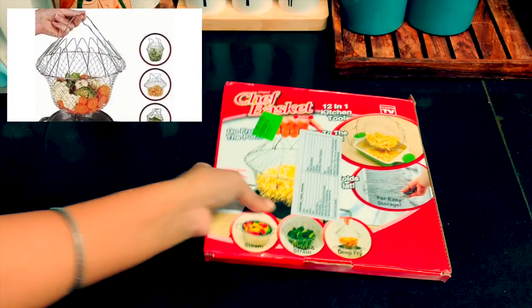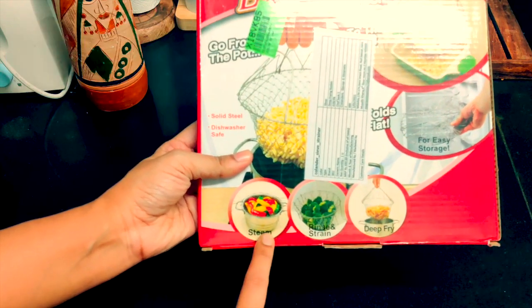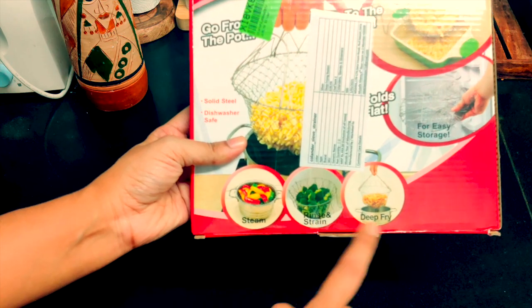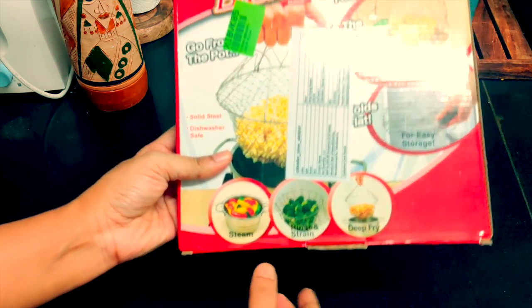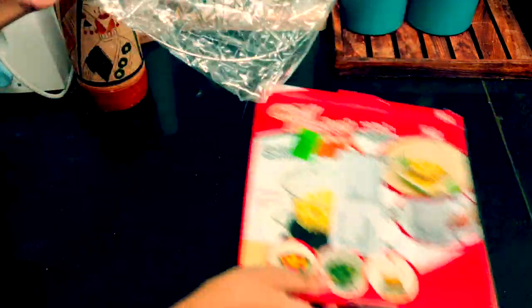This is a sieve basket mainly used for preparing dishes like pasta or french fries, or even boiling vegetables. It has a good depth and as you can see, can be rolled up so that it does not take much space.